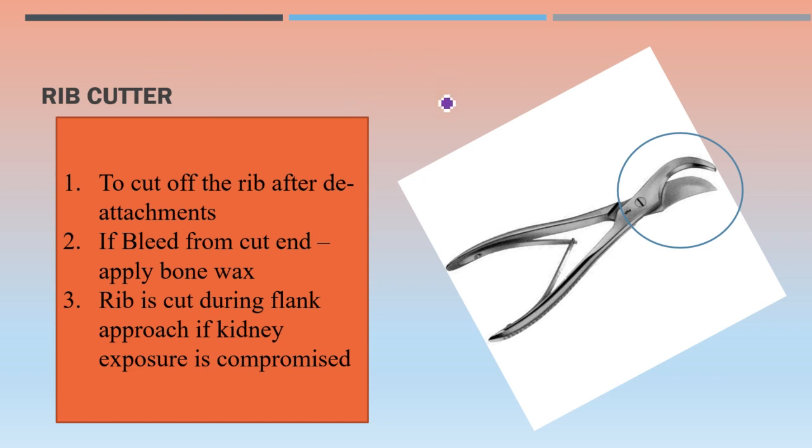The rib cutter: after denuding the rib from all attachments, we use this rib cutter to cut the rib. If there is bleeding after cutting the bone, bone wax can be applied to stop the bleed. The rib is cut during the flank approach when kidney exposure is compromised and better exposure is needed.